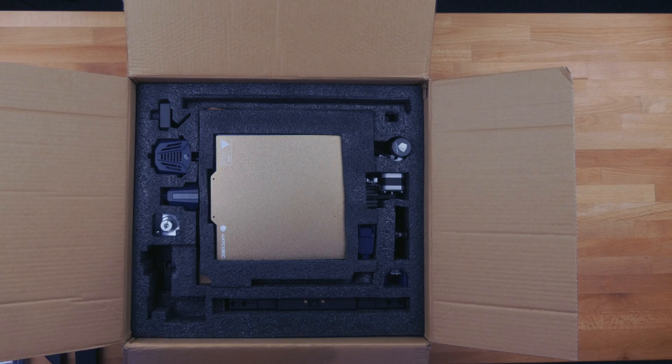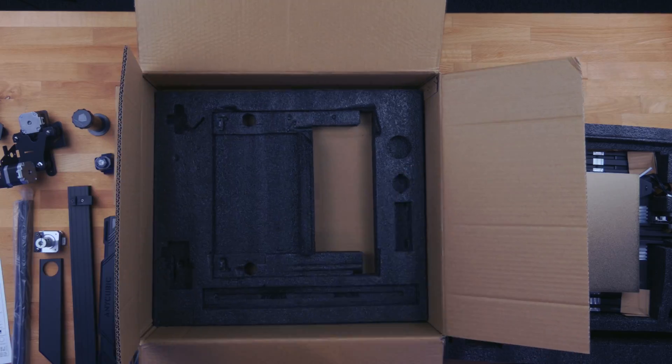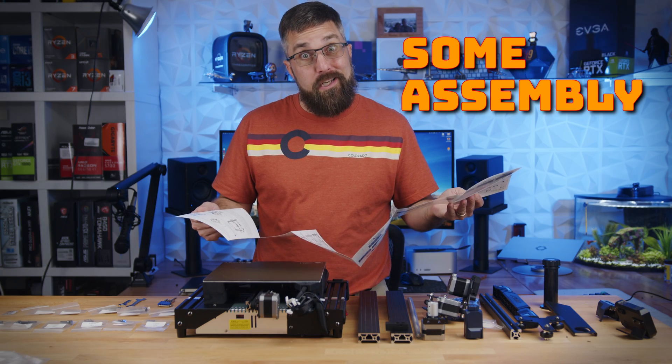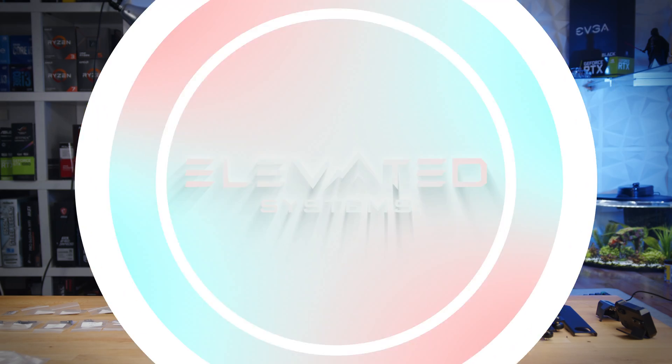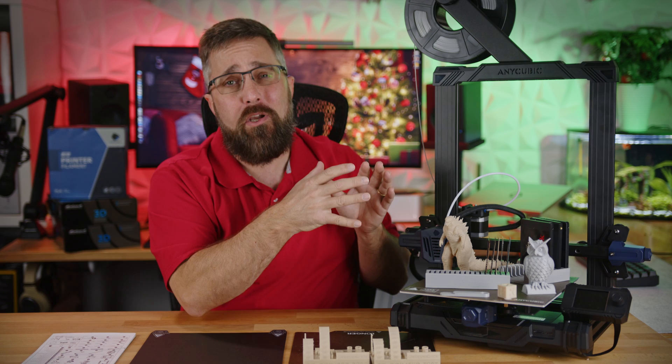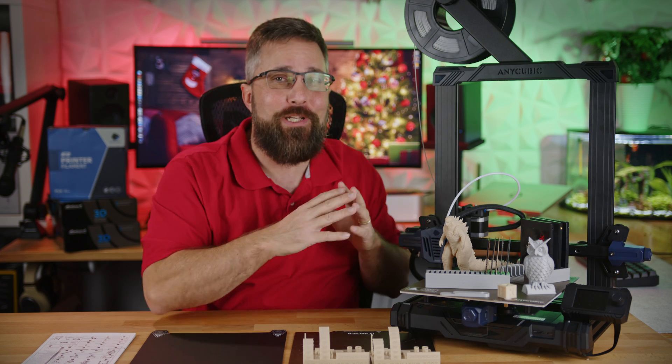But I really should have read the email a little more closely, because it turns out with this printer — there's some assembly required. Hey guys, CJ here from Elevator Systems. Today I've got the Anycubic Cobra Go in front of me, and it's fully assembled.